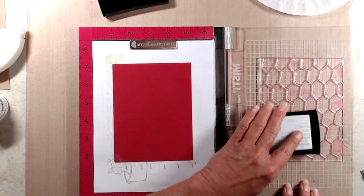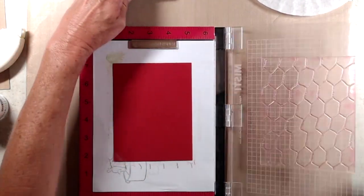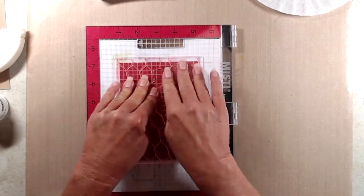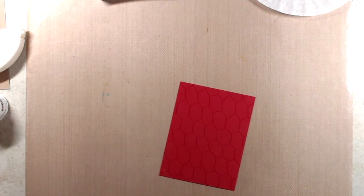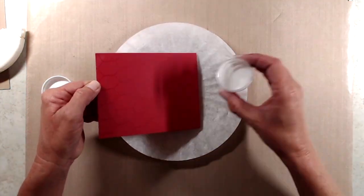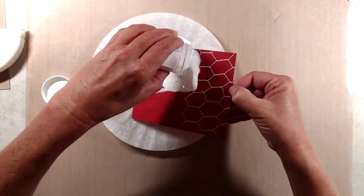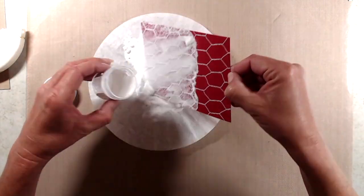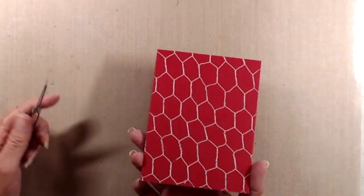I started out with one of the pieces of red cardstock that came with the kit. I treated it with my anti-static powder bag so that I could do some embossing. I used the large chicken wire background stamp and inked that up with Versamark ink, stamped it down onto the red panel, and then coated it with detail white embossing powder, tapped off the excess powder, and then just heat set that with my heat gun.